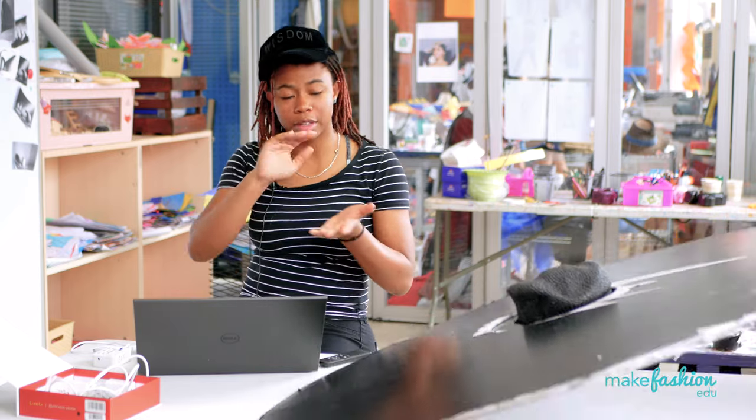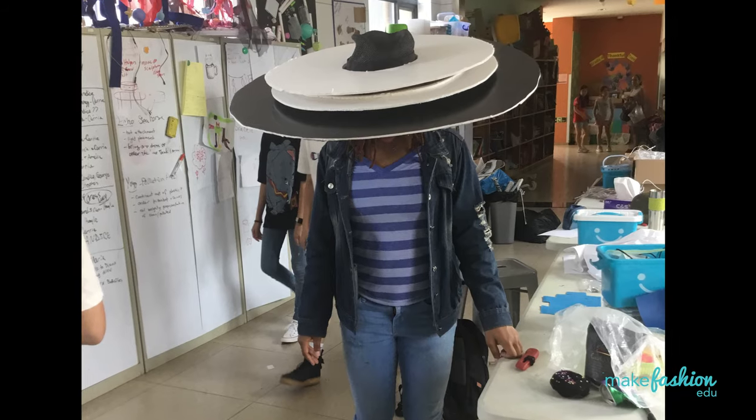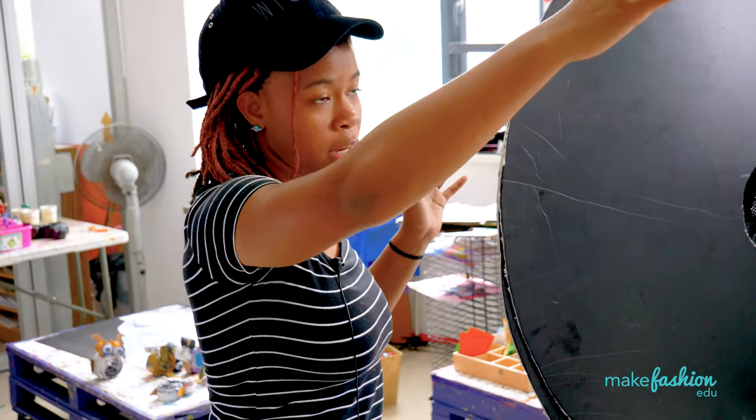I had to make about three or four layers. I had to figure out the distance from my head to where my projector is going to be, and how wide I needed the hat to be.